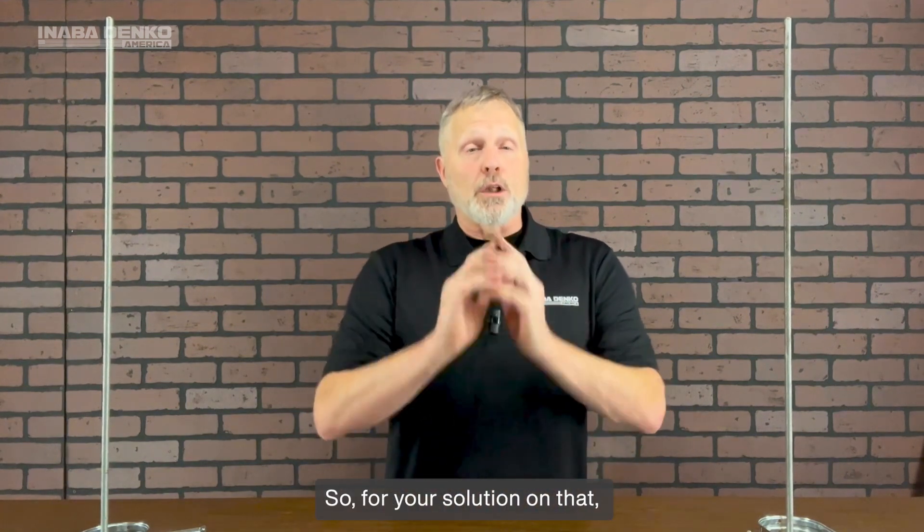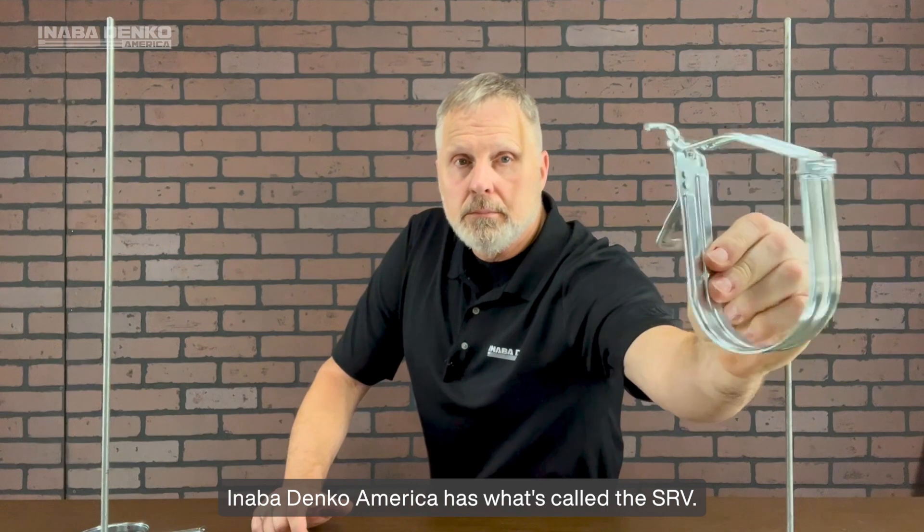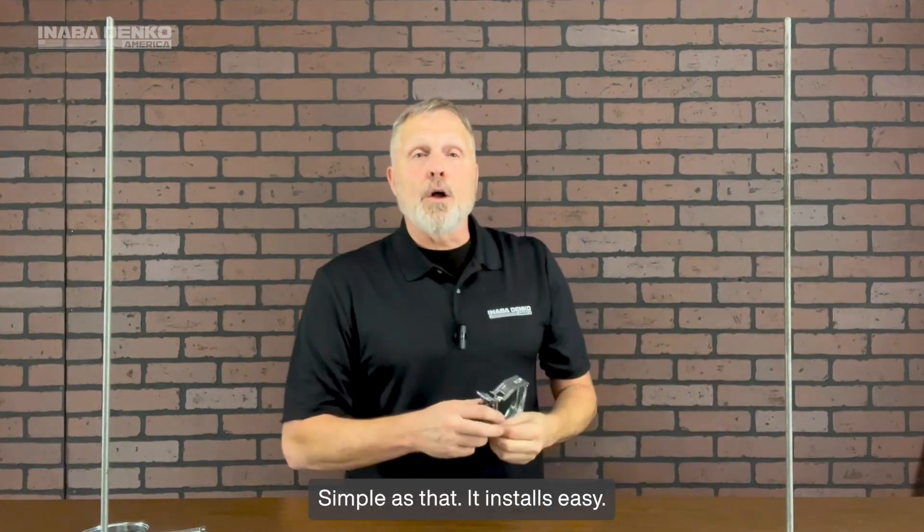For your solution on that, Anabadenko America has what's called the SRV. It's a piping hanger, simple as that, that installs easy.